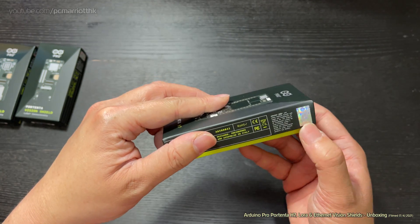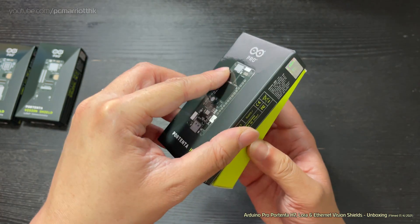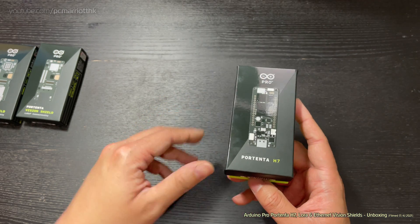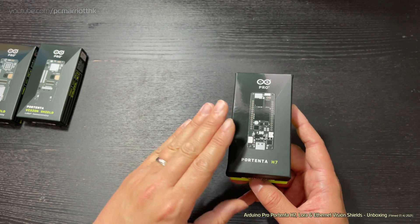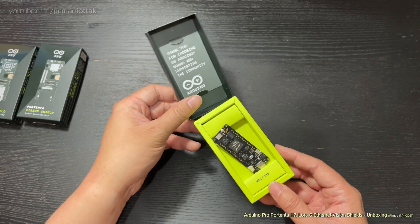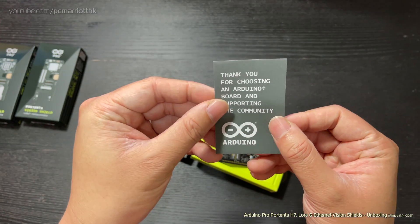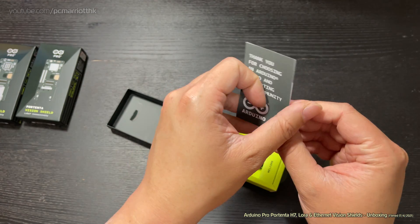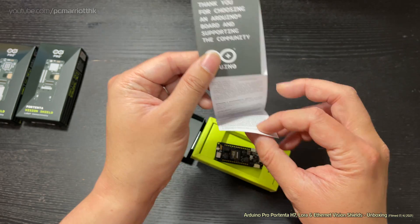Let's take a look inside. We've got the holographic sticker so you know you've got the genuine item. We will not be testing these by the way — we're just unboxing them. The testing will be done later. Look at that — it says 'Thank you for choosing an Arduino board and supporting the community.' The Uno board also came with a similar thing, except it's green and not dark gray.